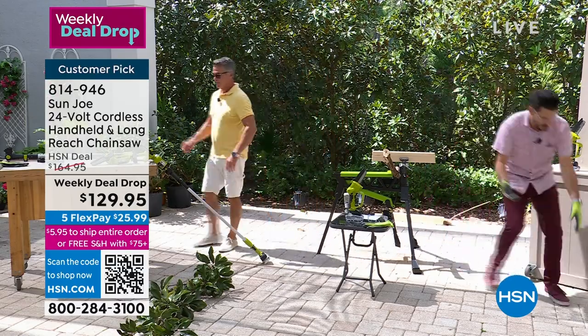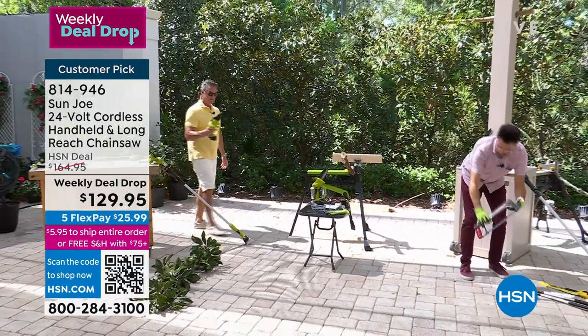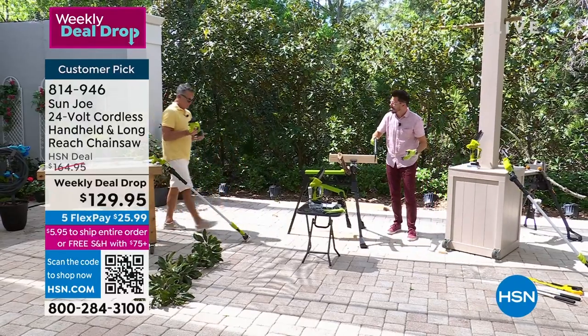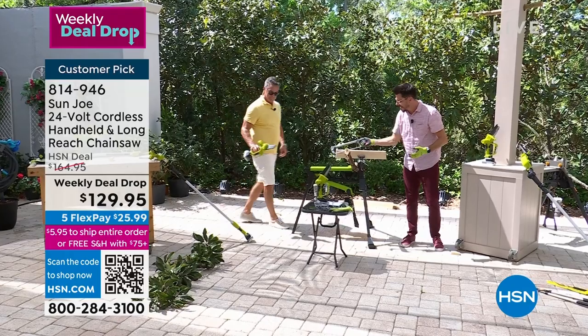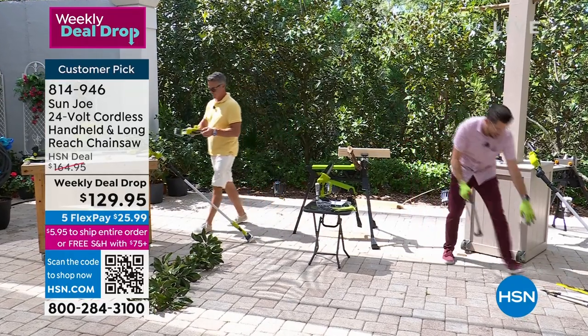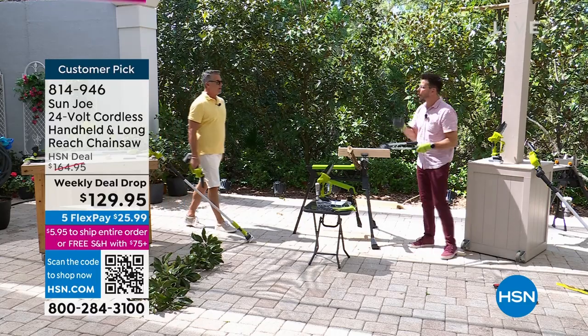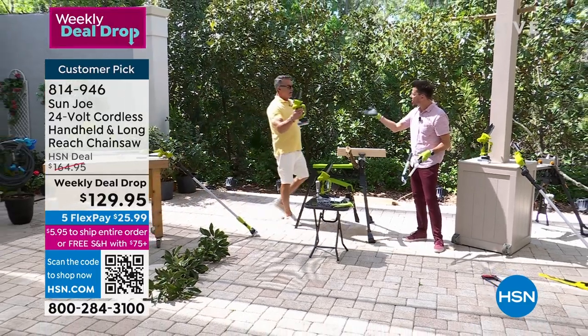It's the perfect size - not too big and heavy and overpowering like a big gas guzzler, and not too dainty and small. You might have tools like clippers, but how long are you going to have to go back with those to get the job done? You can't do any of these jobs with those - you need a Sun Joe chainsaw.